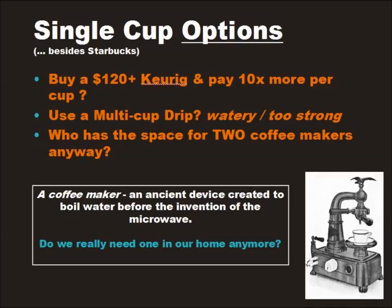On the other hand, try and make a single cup in a standard drip coffee maker, which works great for multiple cups, and you'll end up with either a weak cup of coffee or an overly strong cup of coffee. Most of us can't afford the counter space or the cost of owning two different coffee makers.